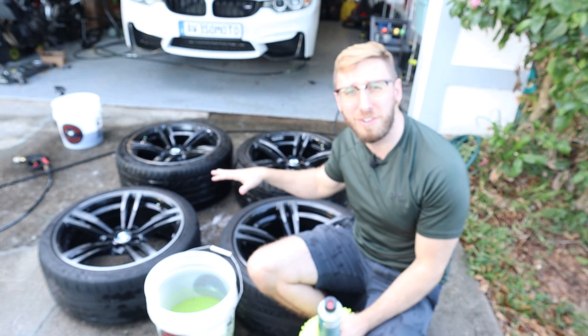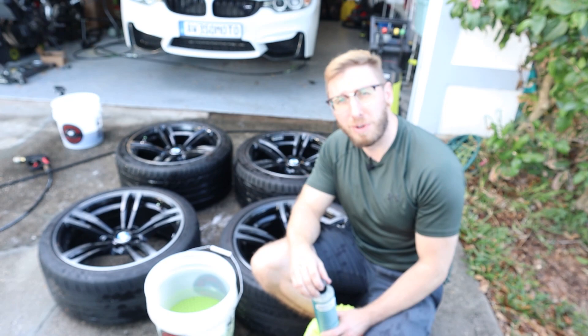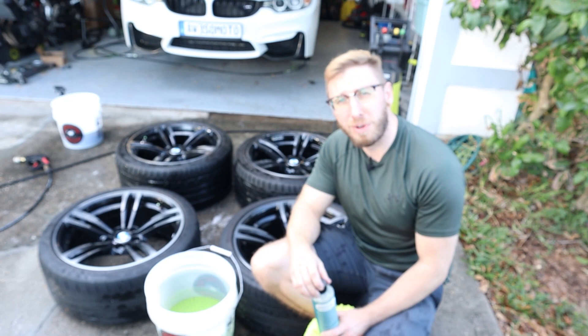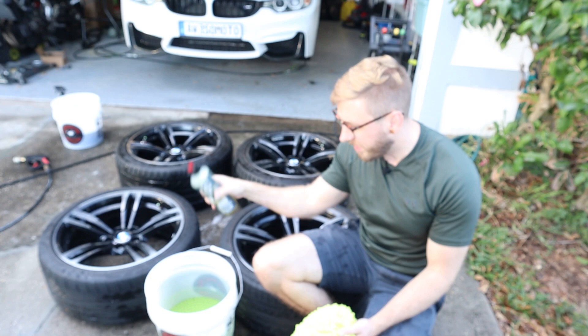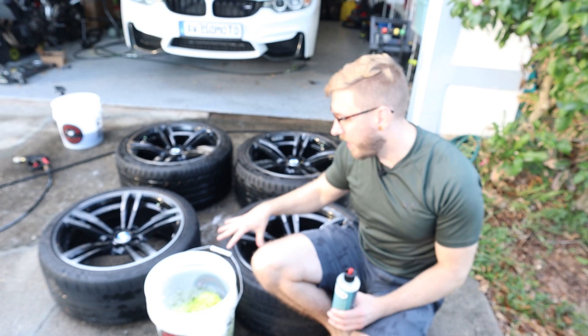It was very tedious, but you need to make sure you get all that brake dust off as much as you can with the wheel cleaner and brushes because it's just going to make it that much easier when you coat these wheels. Now that everything's clean, we're going to go through with the Chemical Guys Clean Slate and a bucket of water, add some of that with a wash mitt, rub these down by hand, hose them off, and that should take off any surface contaminants from the wheel cleaner.